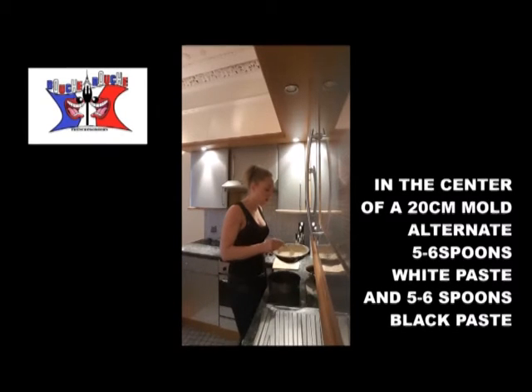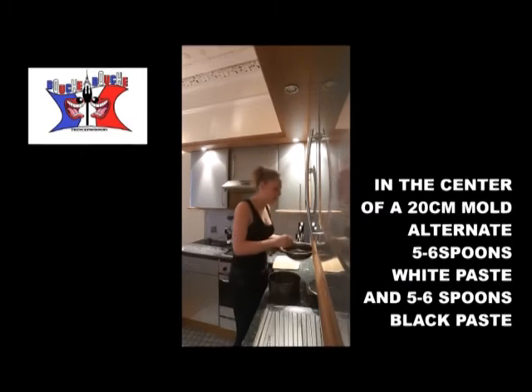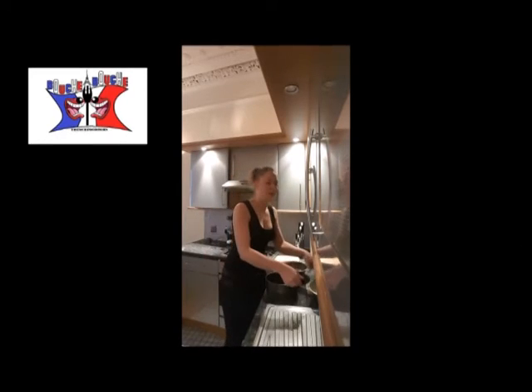In the center of the bowl, you will add six big spoons of white sauce. And six big spoons in the center still of black sauce. And you start again.